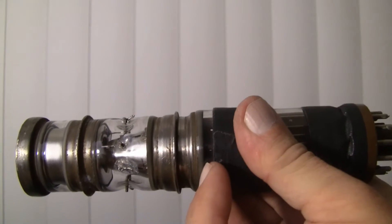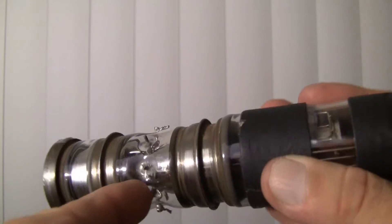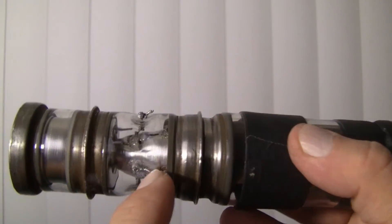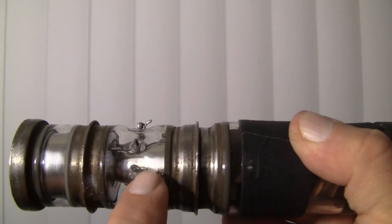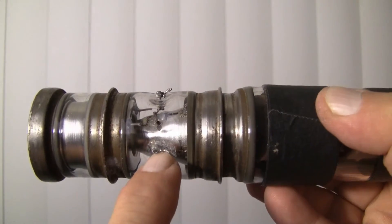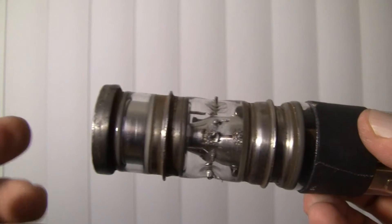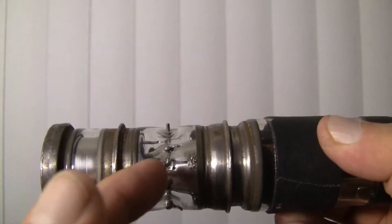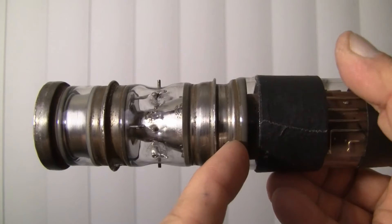In the sniper scope tube there would be a phosphor plate here and an image would actually be formed. Note these electrodes around the rim — there are eight pins put through the glass. Four of the pins at 90 degrees penetrate this metal cone through glass bead feed-through contacts. I believe that on the inside of this cone are four triangular-shaped electrostatic deflection plates. At the end of this video I will include a drawing I've made of what I think is in there.